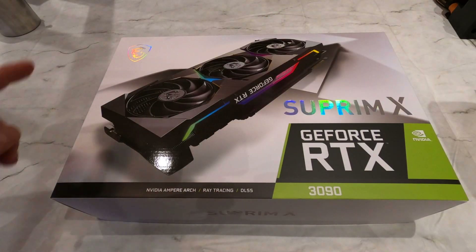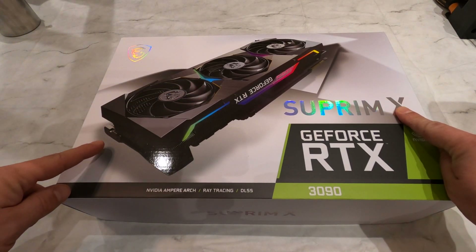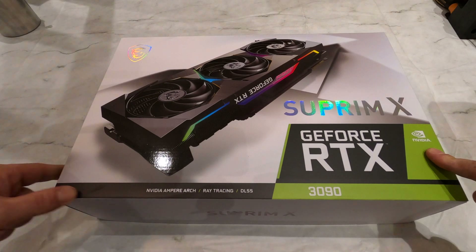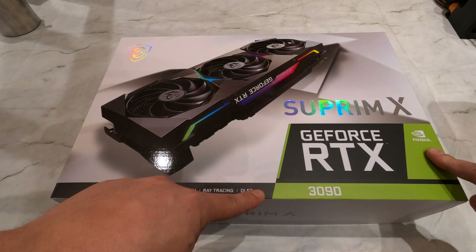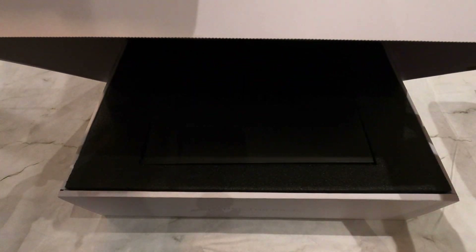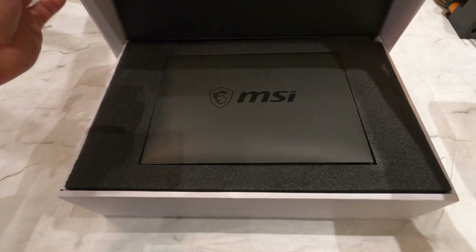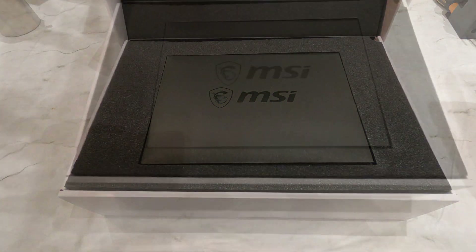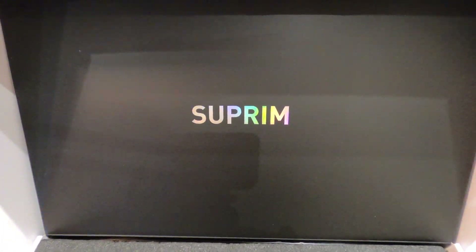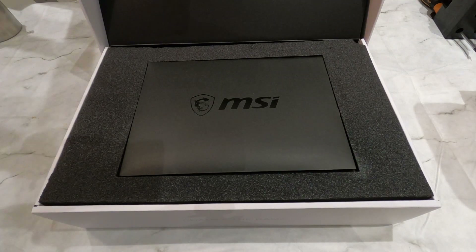On the front of the box we have a large picture of the graphics card, the Supreme X and MSI logos, the 3090 NVIDIA RTX branding, and the fact that it is built on the Ampere architecture and supports ray tracing and DLSS. Another large Supreme X logo is on the side of the lid, and the lid pivots open. The white box with all the black on the inside gives it a very premium look.